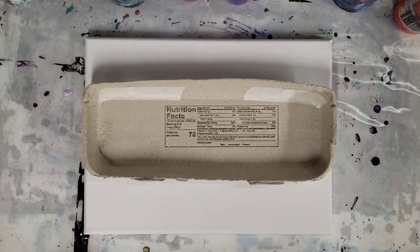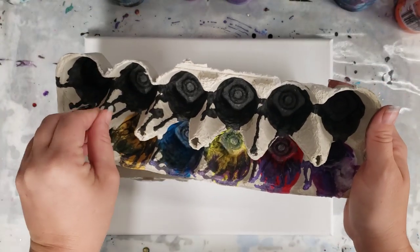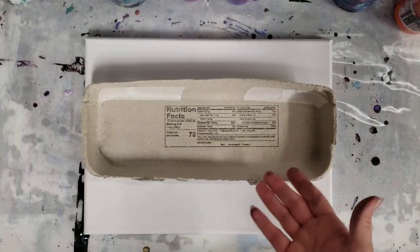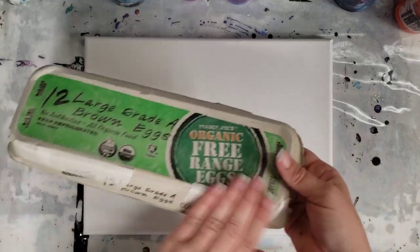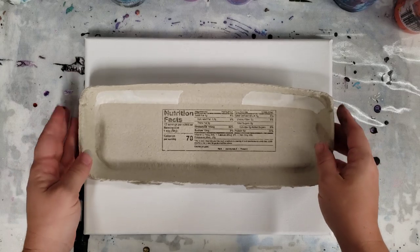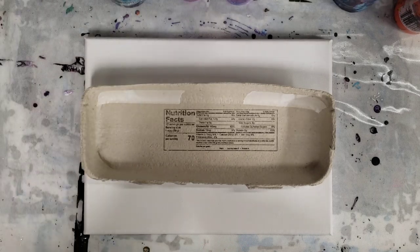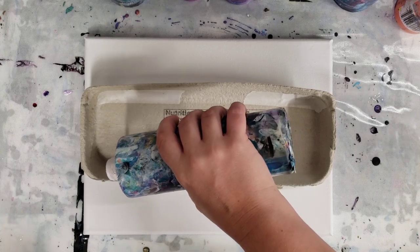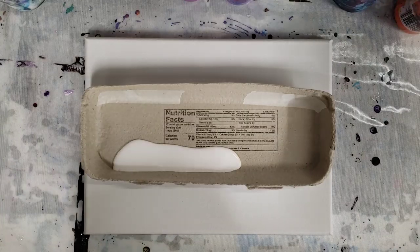Hey guys, Mixed Media Girl here, welcome back. So yesterday I did an egg carton pour — I'll definitely be doing more coming up — but this is just the bottom of the egg carton. Then I was looking at the top and I was like, why not see if we can make something cool with that? It's kind of like a tray, so I did tape it off. There are two holes here for some reason. Also, funny fact: I never realized until yesterday that the nutrition facts were on the top. I'm going to go ahead and layer colors in here and use it as a tray, and I'll explain the colors as I go.